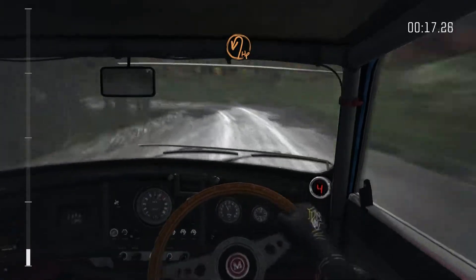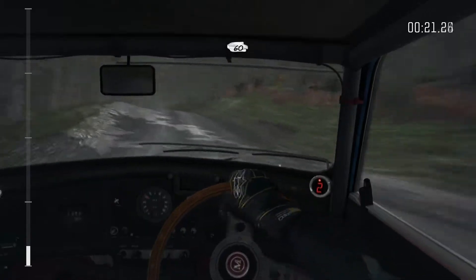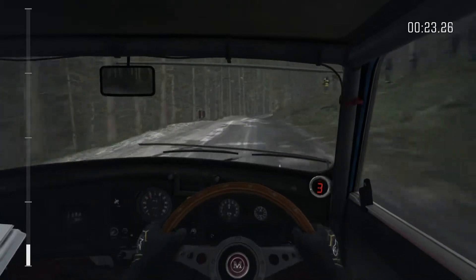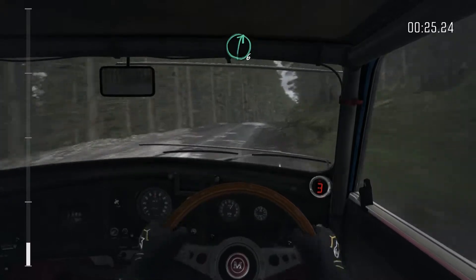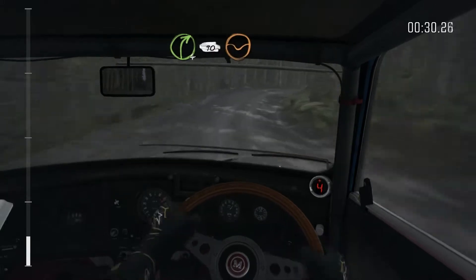And head left. Crest, 60. Up to right 6 over crest, and crest, and crest now. Right 4, continue to 90, keep it through dip.